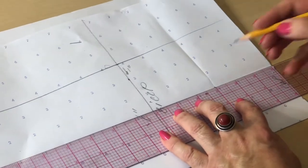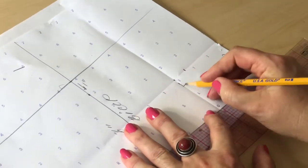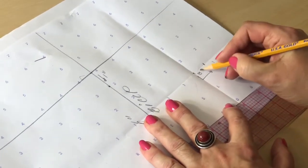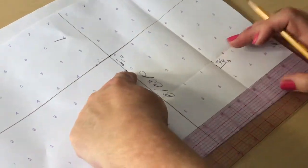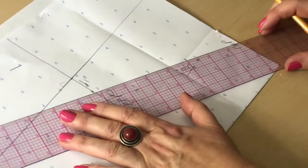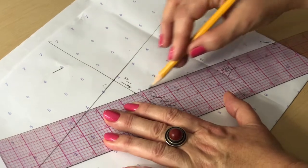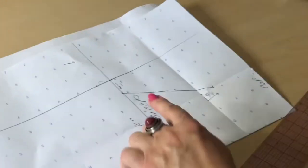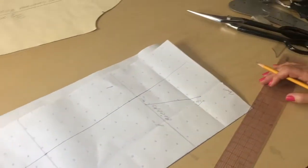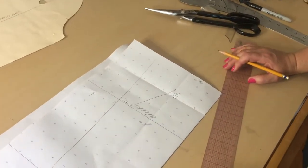From the cross point I am going to measure three quarters of an inch up and one inch down. Now let's connect these two points to each other to create this guideline. All this criss-crossing, measuring, and dots serve the purpose of finding this guideline correctly, because it is going to help us draft our cap properly.